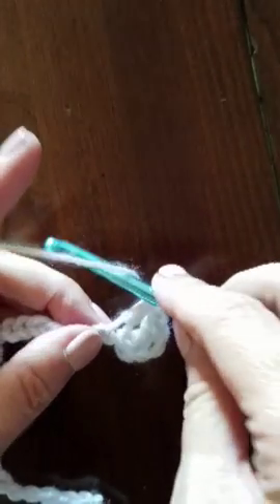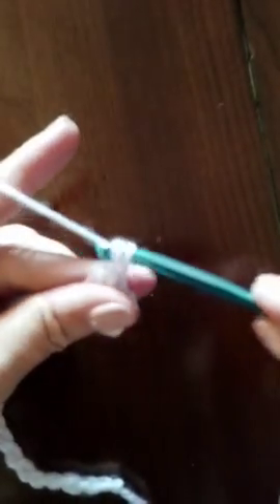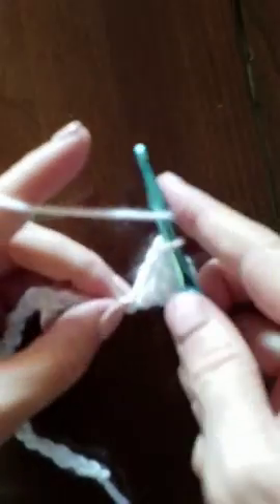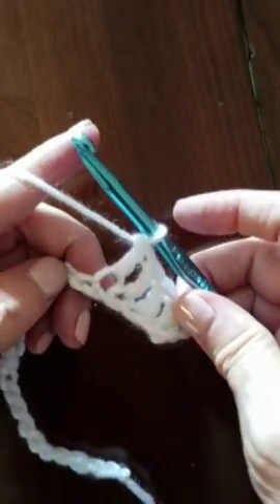Do it again — yarn over, insert hook into the chain, pull up a loop, yarn over, pull through two loops, yarn over, pull through two loops. And I want you to do this all the way across, because we need to talk about our chains at the end of the row again, because it's going to be slightly different for this stitch.